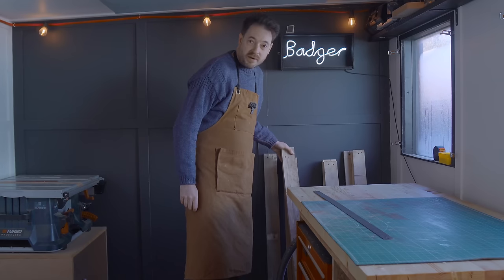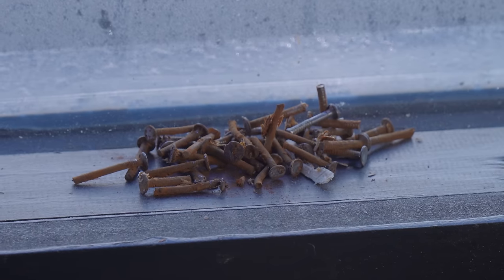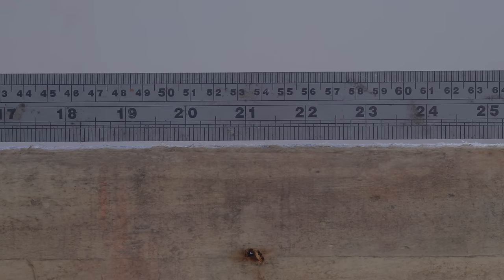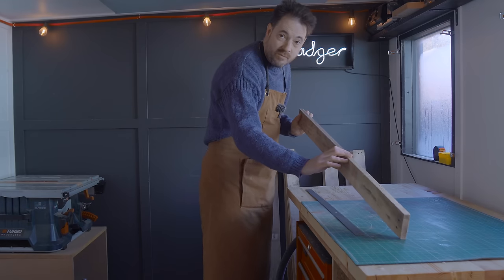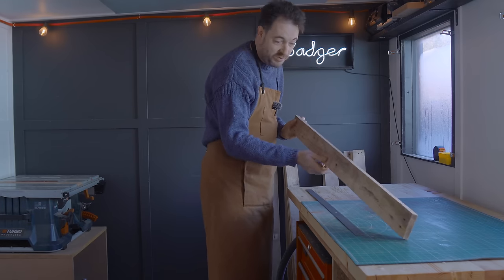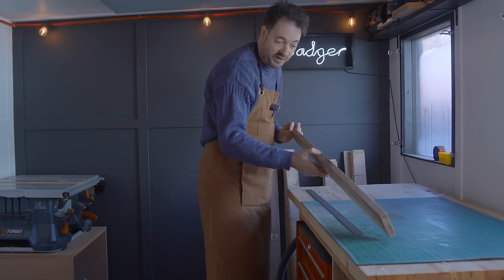I've got a pile of these de-nailed, but unfortunately they're still not usable because these are some of the wonkiest pallet slats I have ever had. Normally I'll try and flatten one edge with a hand plane and then rip it square on the table saw, but because it's so far out I think I'll try something different and use the track saw.